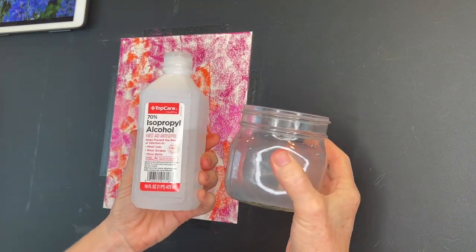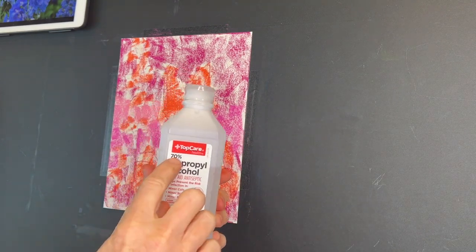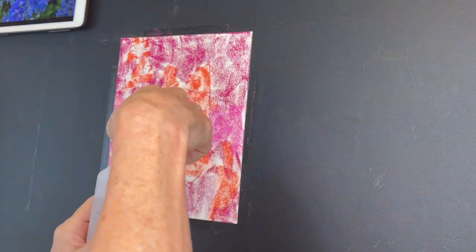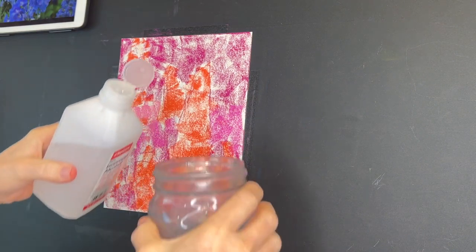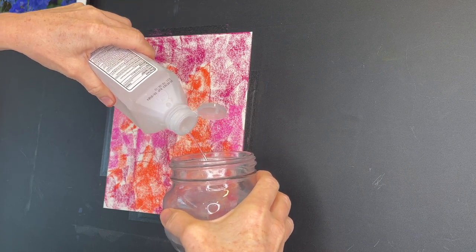I'm going to soften this and talk a little bit more about why this technique works. Follow along as I add some regular drugstore alcohol to create a wet underpainting — I'm going to blend these colors together with a brush.